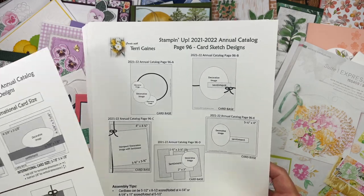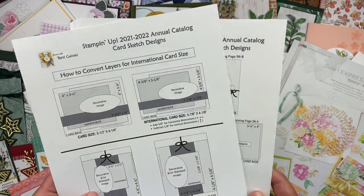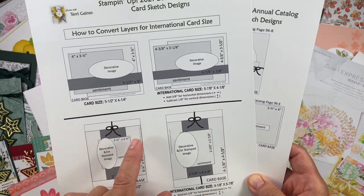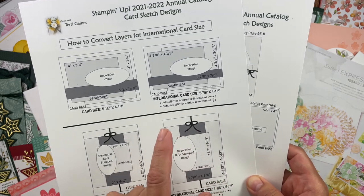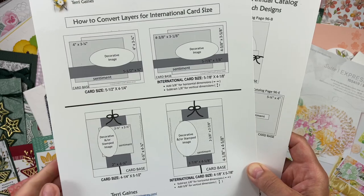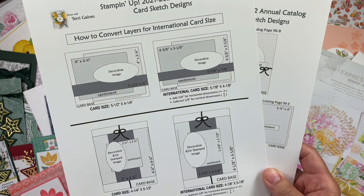If you are working with an international card base size of 5⅞ x 4⅛, I have created a conversion for you, which will show you what to add or subtract for each of the layers for your card base size.